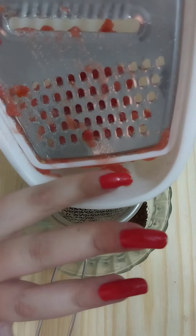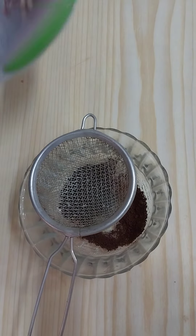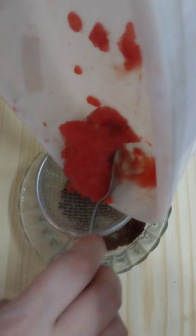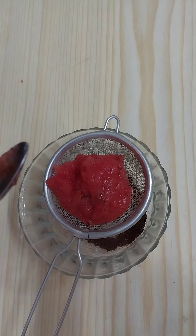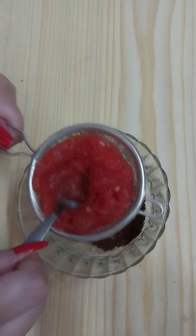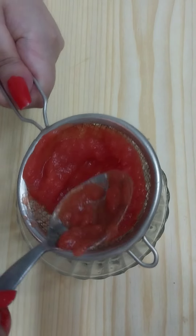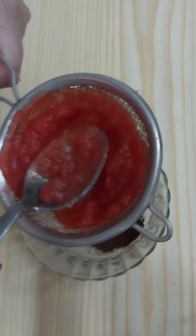Then we need to strain the tomato to get the fresh tomato juice. Tomatoes are high in vitamin C and are super effective in this remedy to remove wrinkles and fine lines.